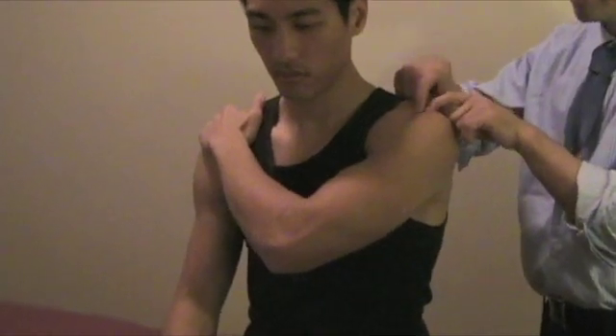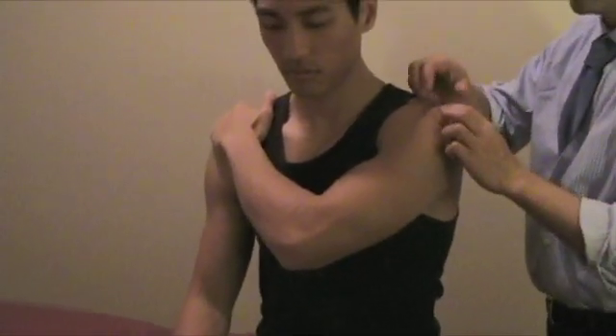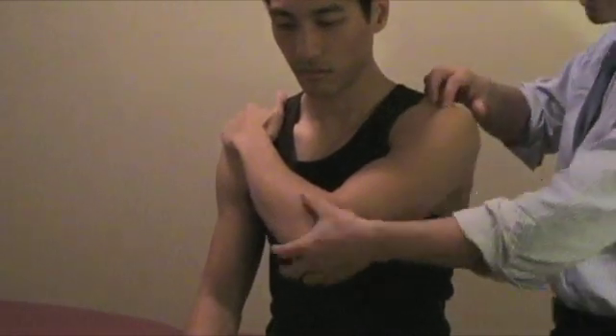If that's the case, that's more of a gut indicator — there's a little irritation and inflammation at the SC joint.